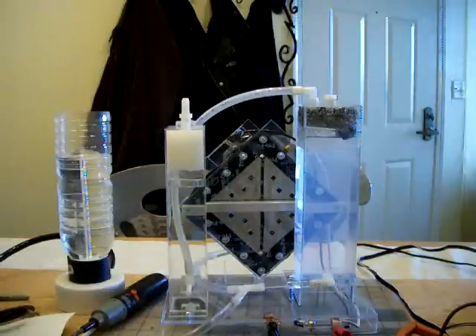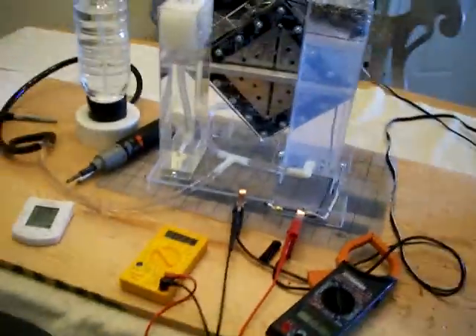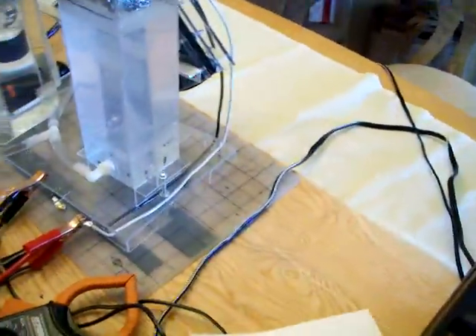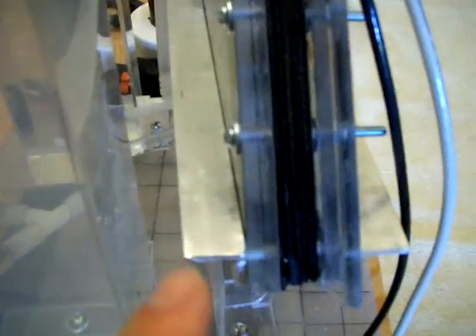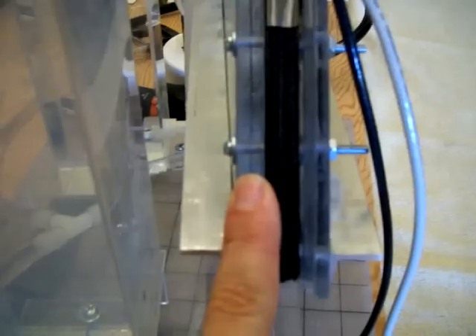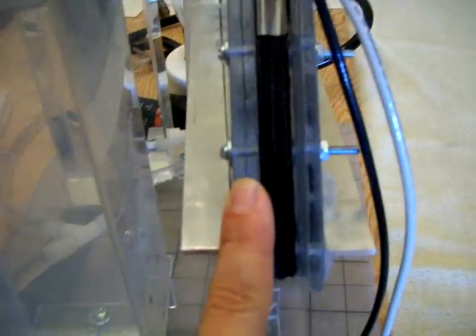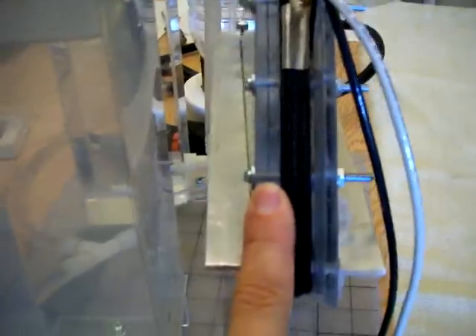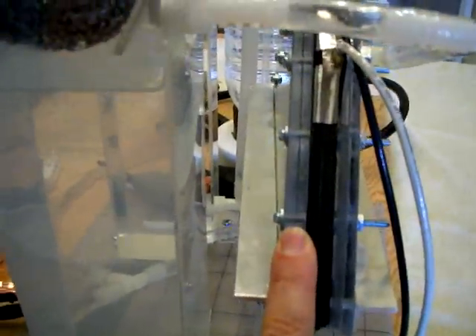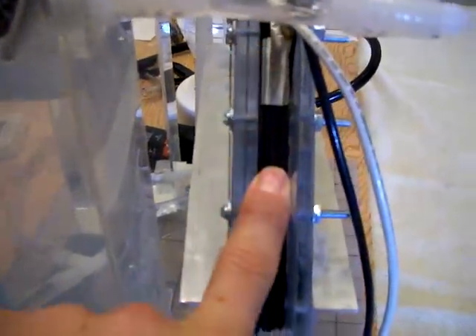This worked perfectly — it fixed the problem entirely. The cell is not shorting anymore. The next thing I want to show you is the thickness of my walls. I used two plexiglass sheets purchased at Home Depot, one quarter inch each, that I stuck together with crazy glue, which gives me thicker walls, more rigidity on the cell, and more thermal resistance.